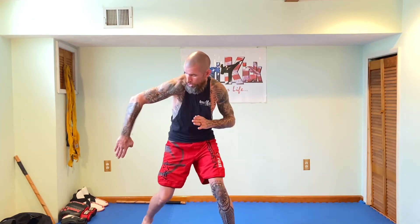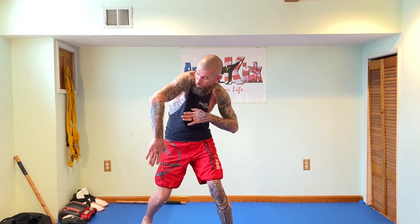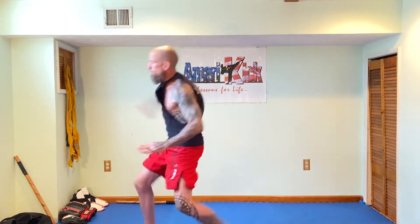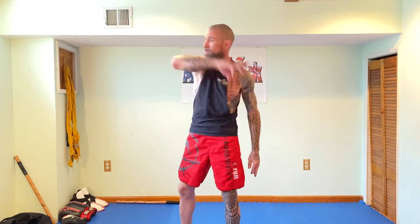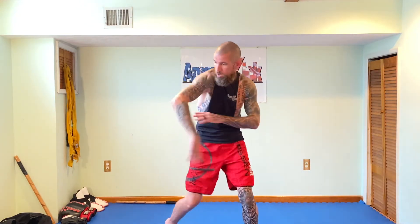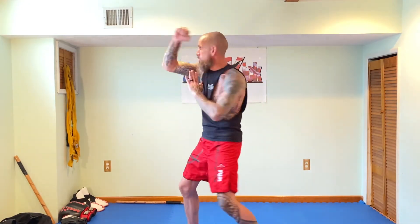Parry, check, hit — that's the foundation of the stick system. You step to the side, turn your body with your wing block. Your left hand is going to reach underneath your right arm to check the attacker's wrist. Follow with a right hammer fist, right elbow, right chop, or right claw. Simply stated: wing block, hammer fist. That's it. One, two.